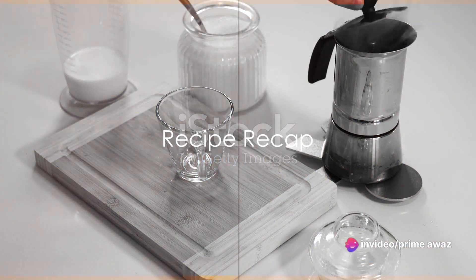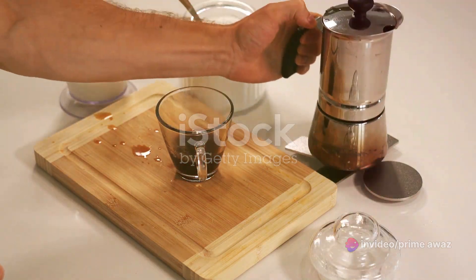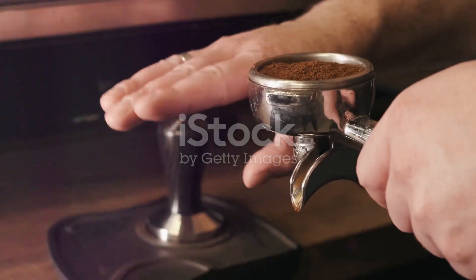Let's quickly revisit the steps to make this delightful drink. Begin by combining sugar, water, and peppermint extract in a pot and let it simmer. Next, heat milk until it's frothy and blend in cocoa powder.